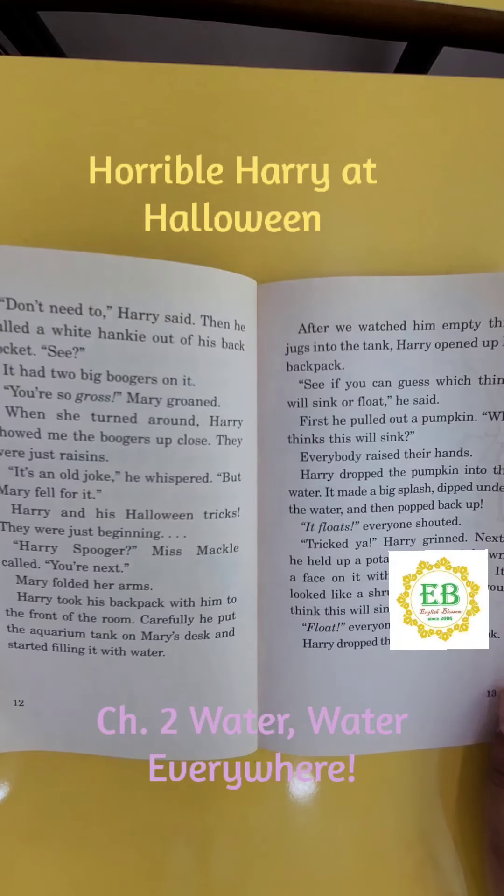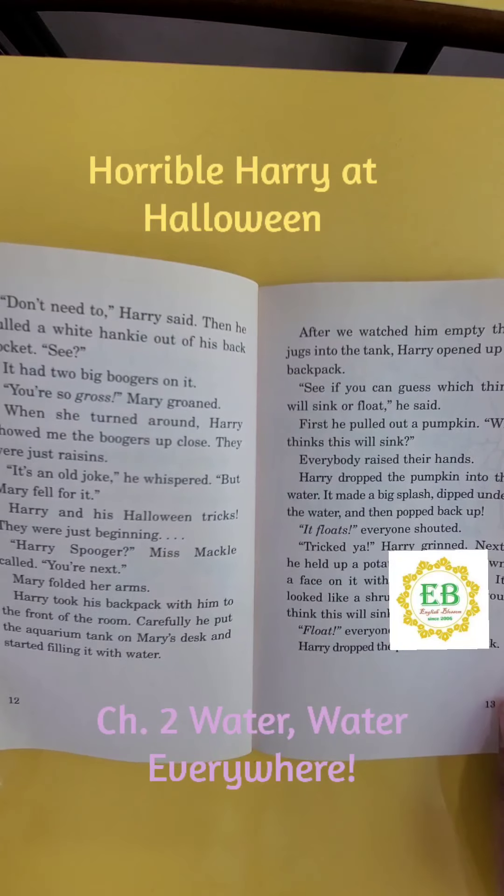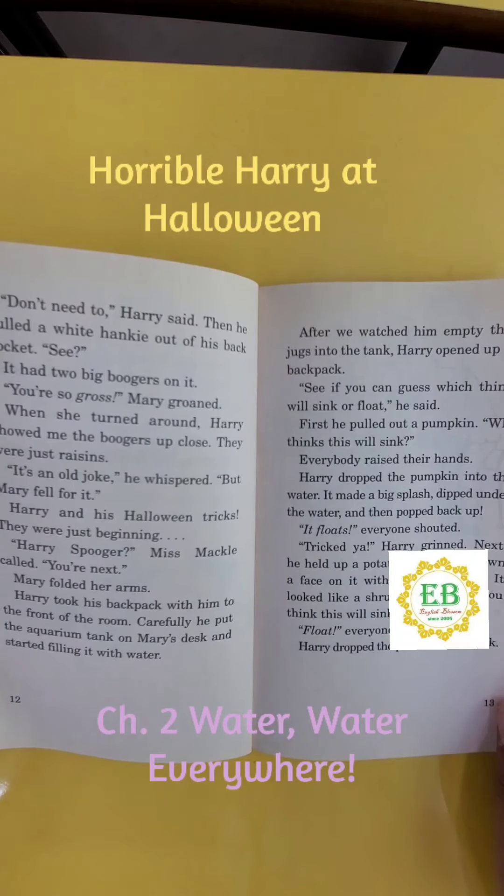Harry and his Halloween tricks — they were just beginning. "Harry," Miss Mackle called. "You're next." Mary folded her arms. Harry took his backpack with him to the front of the room. Carefully, he put the tank on Mary's desk and started filling it with water. After we watched him empty three jugs into the tank, Harry opened up his backpack. "See if you can guess which things will sink or float," he said.